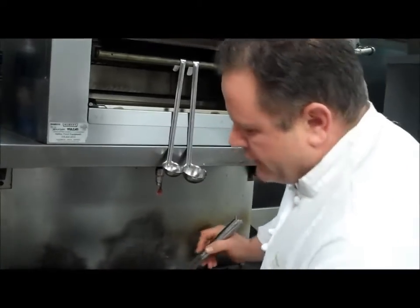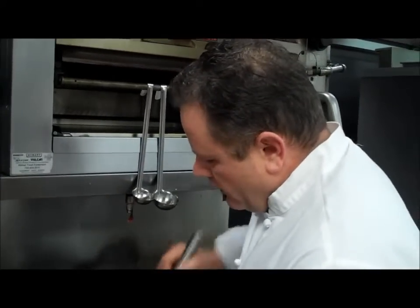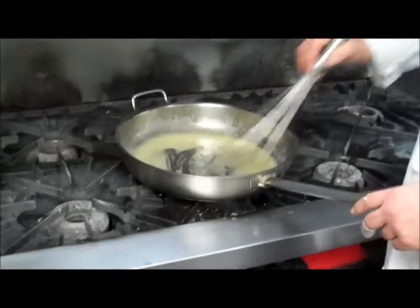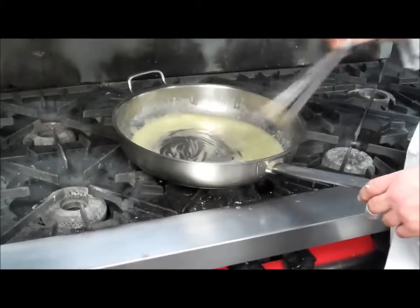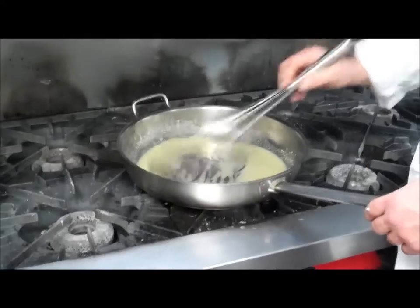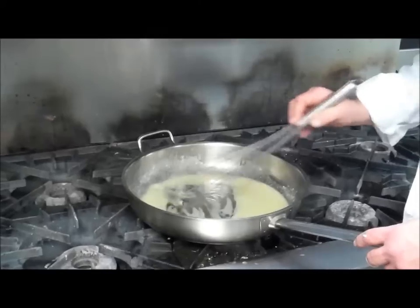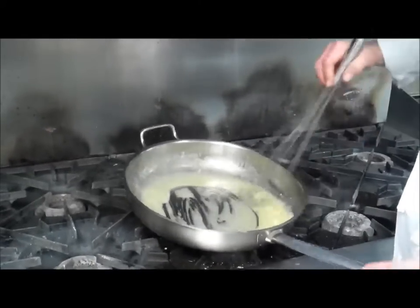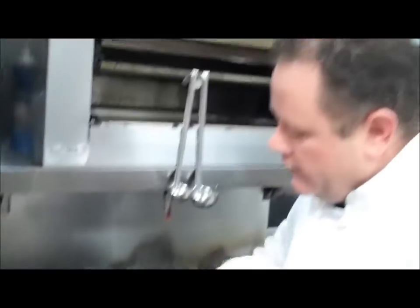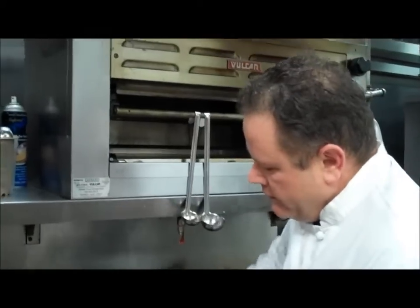What those colors refer to is the length of time you cook this. To make a blonde roux, you're going to incorporate your oil — which is butter — and the flour, and just let it cook for about three to five minutes. We're going to do a red roux, so we're going to need to cook the flour longer until it starts changing color.